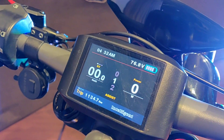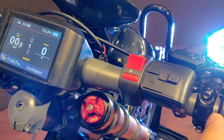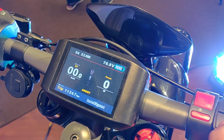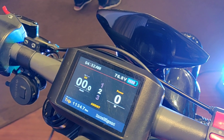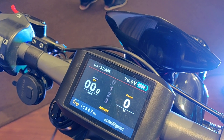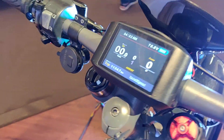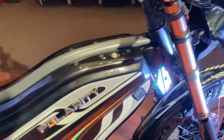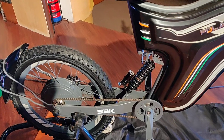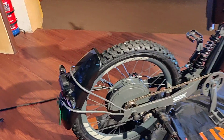You have these controls here for the assist level, which you can toggle through this button. The number shown indicates how much assist you get while pedaling. Set it to zero for pure muscle power, or go up to level 5 for maximum motor assistance while pedaling. In pure electric mode, this bike can go for more than 80 kilometers on a single charge.